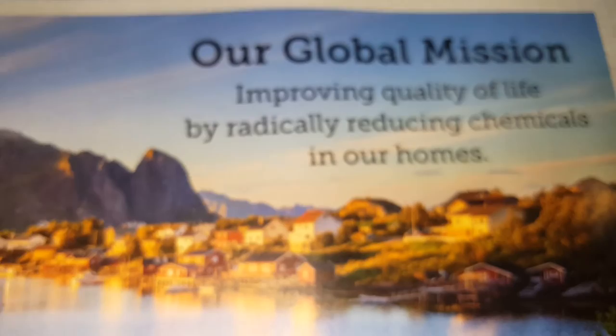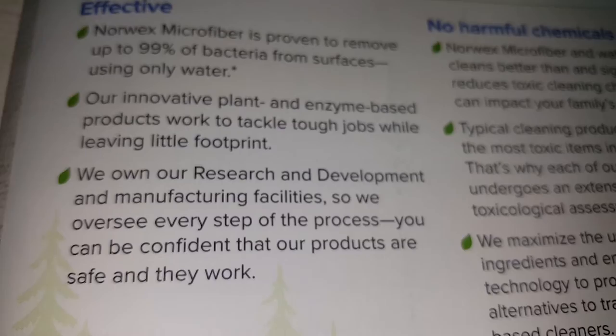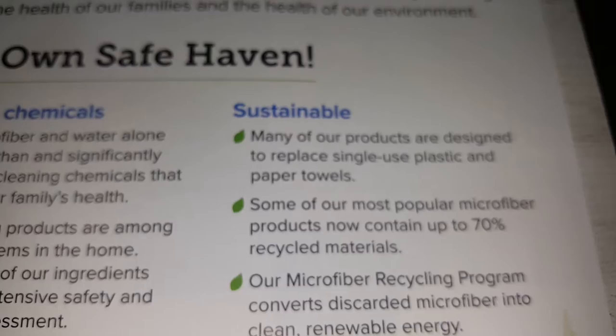It covers the global mission of Norx, focusing on effectiveness, no harmful chemicals, and sustainability. There's also information about when the company was founded.